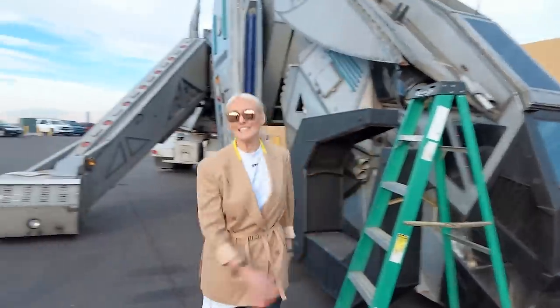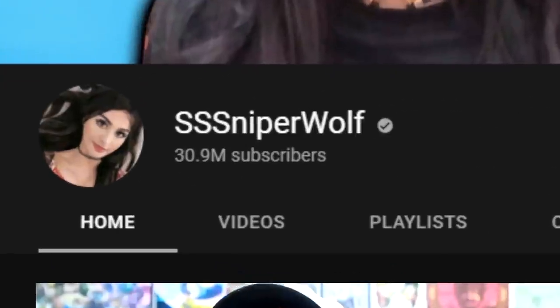Let's do this! Alright guys, SniperWolf is here. Hey guys, hello friends, it's me.